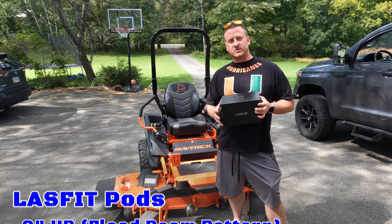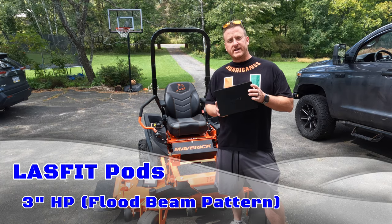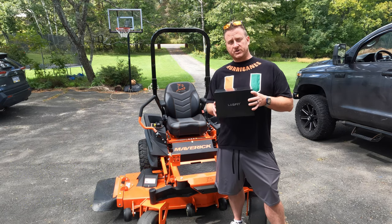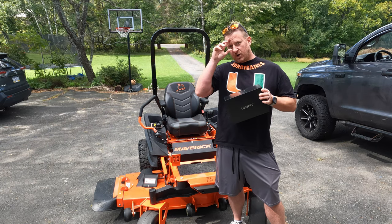What's up guys, welcome back. So today we're going to be doing something a little bit unorthodox. What I have in my hand here is the 3-inch LED pods from LastFit. Now they make these in two different versions, the sport version and the HP version. These are the HPs — they have a higher output. These things are crazy bright.